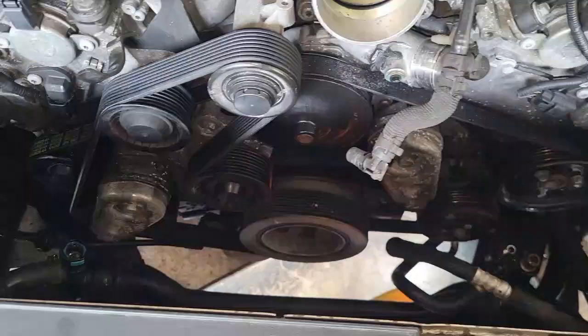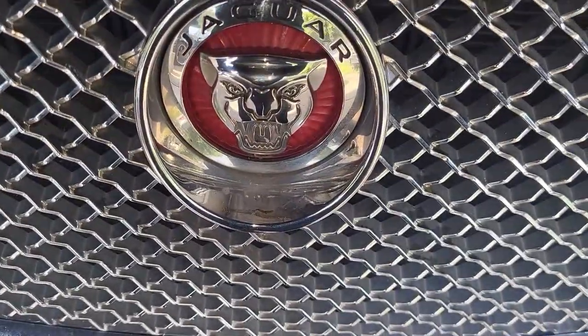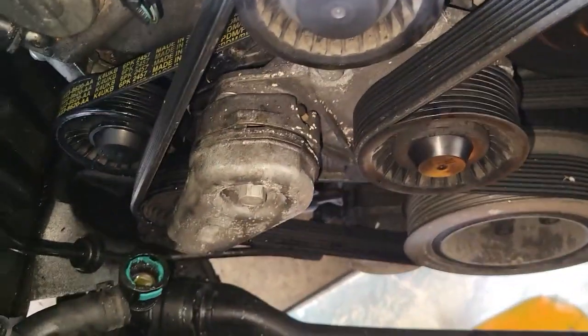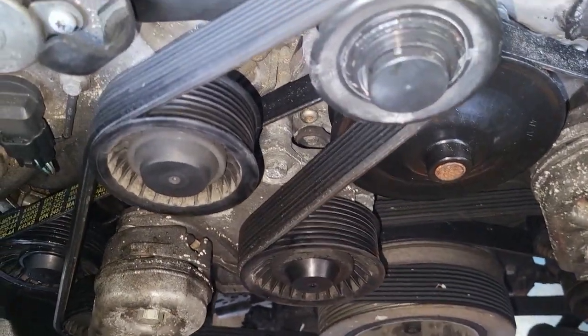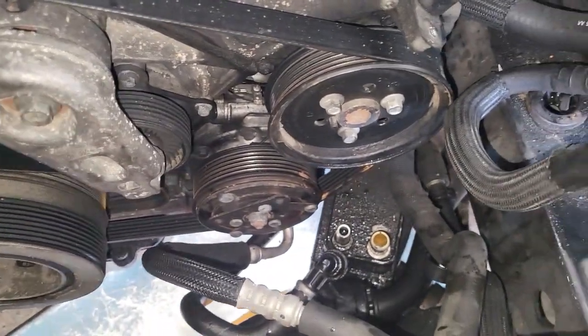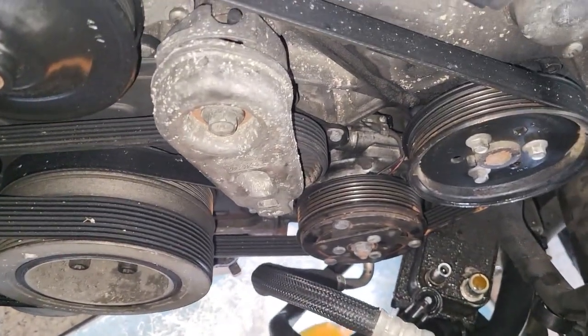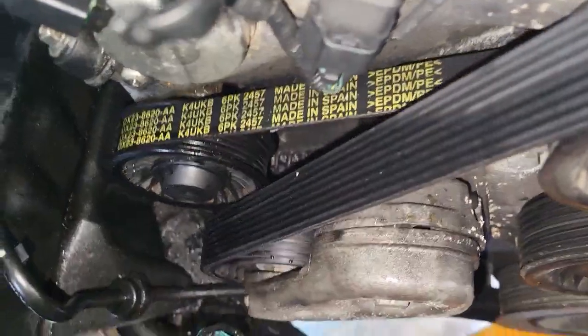All the front connections have come out — you can see the green fitting is out. This is the serpentine belt, so take your time to memorize its routing before you remove it, because we're going to take out some pulleys and some other parts from the engine.